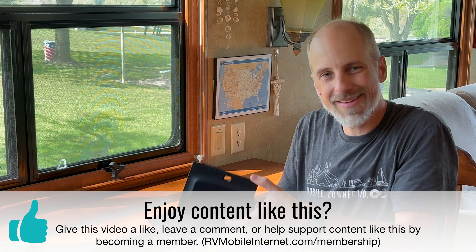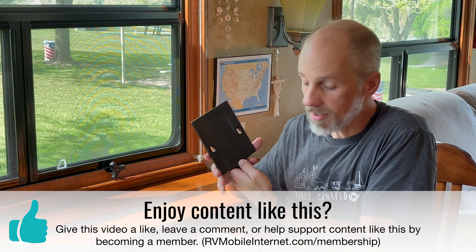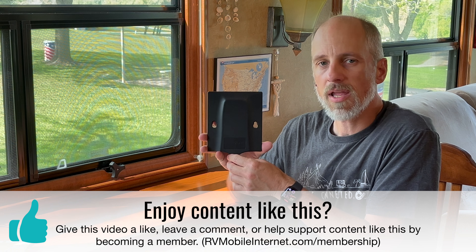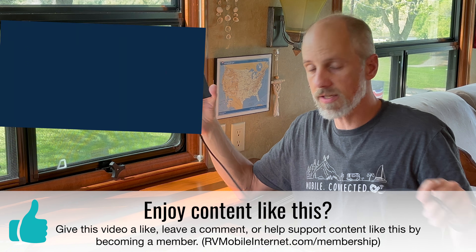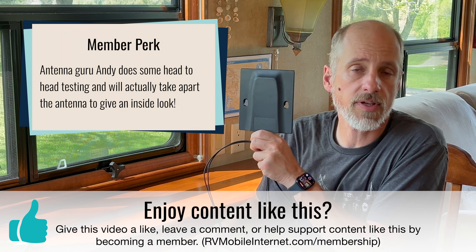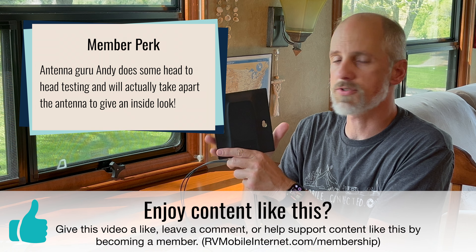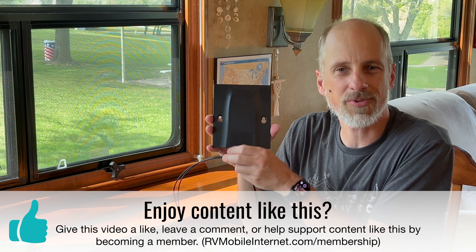So this has been a look at the Netgear MIMO 5G antenna. Please consider joining the Mobile Internet Resource Center, where I'll provide my antenna testing results — including head-to-head testing between these two antennas. I also take these antennas apart and give you an inside look. Join us at the Mobile Internet Resource Center. Thank you.